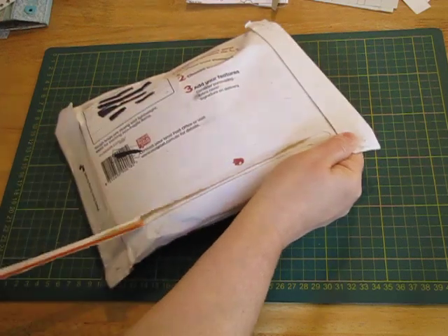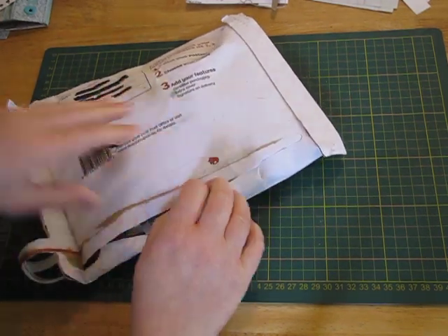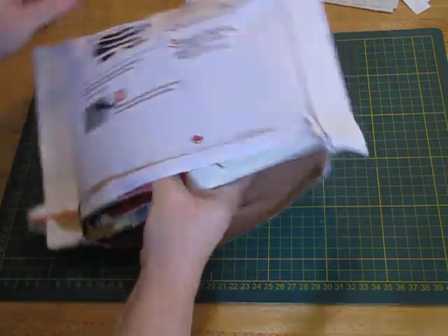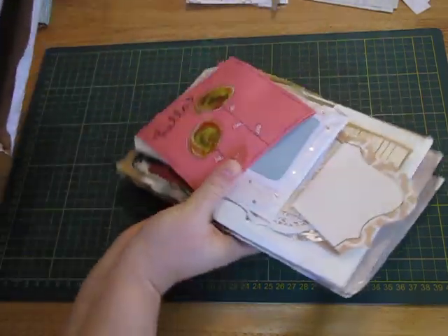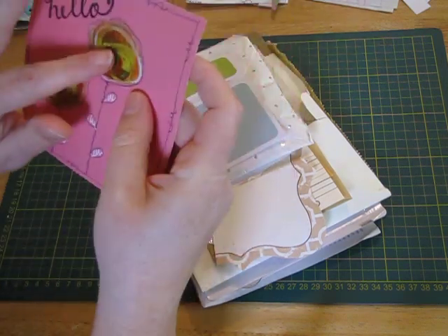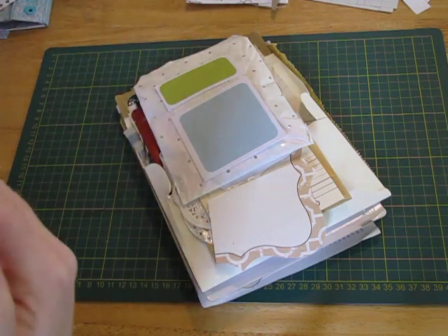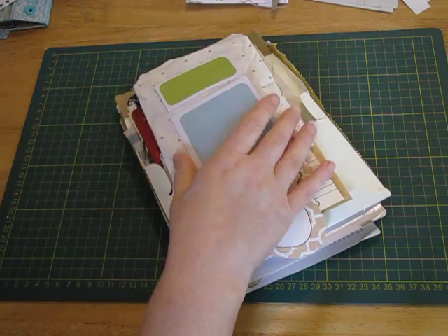I'll just open it up — I haven't had a look in it at all yet. I might just peel that back so I don't ruin anything when I get it out. Oh goodness, it feels very bulky. That's a beautiful card — I wonder what that stuff is, it's like 3D. I'll just have a quick read. Lovely.